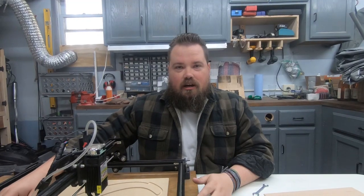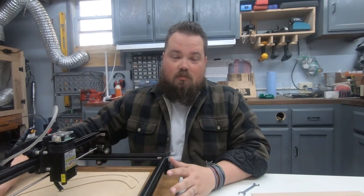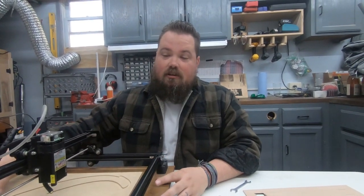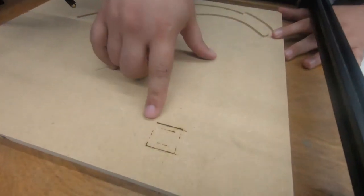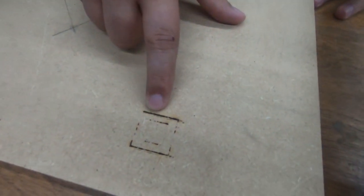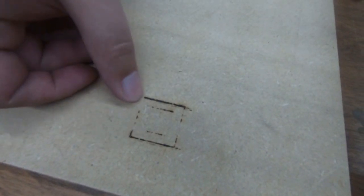All right guys, so here we are after testing. We did a lot of testing at a bunch of different speeds and passes. So what we found out is you can see right here on the wasteboard that I had in — it cuts really good on the Y-axis and it does not cut great on the X-axis.